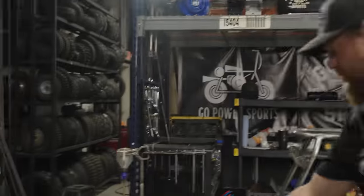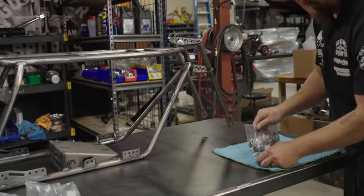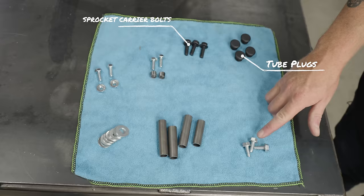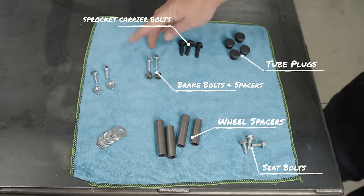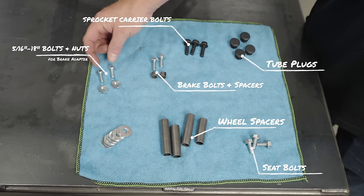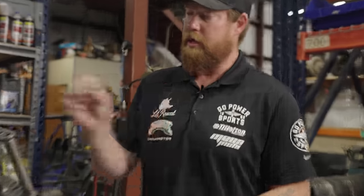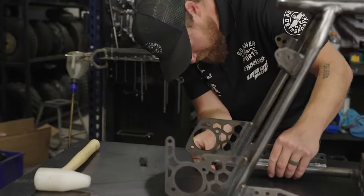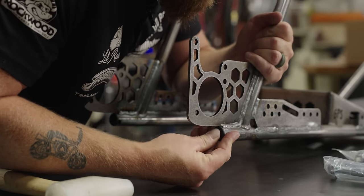Next up we're going to put in the front wheel and front axle spacers. Bust open the hardware kit — flat black tube plugs, sprocket carrier bolts, seat bolts, wheel spacers, brake bolts with brake spacers, 5/16ths-18 bolts and nuts for the brake adapter, and the rear axle shims. The front axle is going to be the shorter of the two — these are both 12-millimeter axle bolts and nuts.